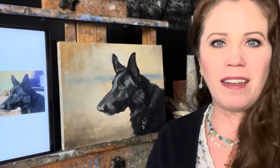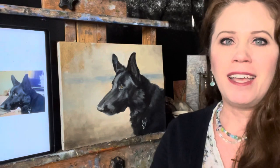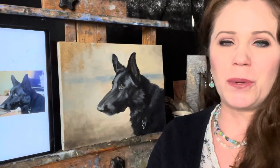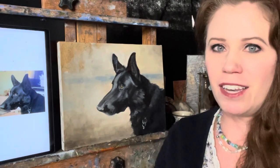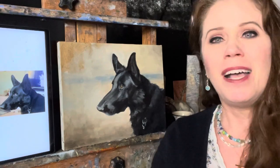Check out my link at the end of this video — I have a pet portrait workshop coming up online at the end of this week. There are spaces still available; we're going to paint a dog and a horse. So let's jump in.